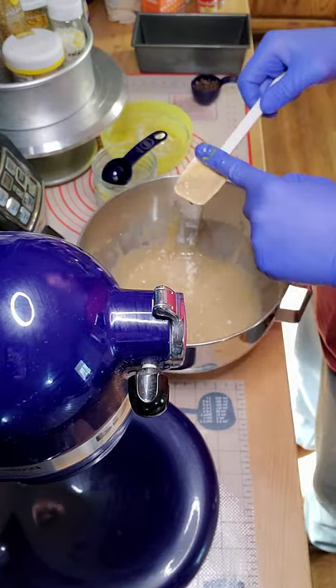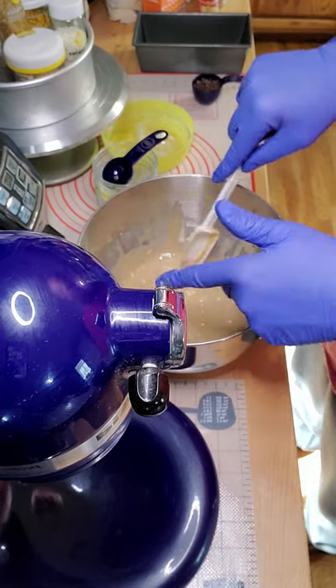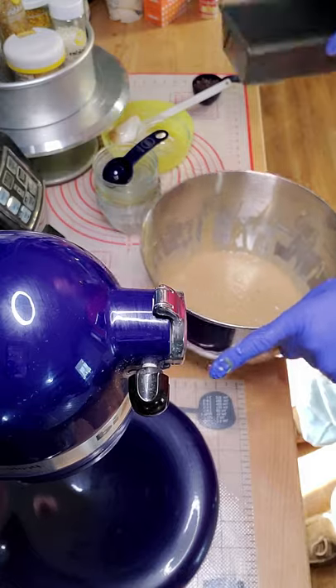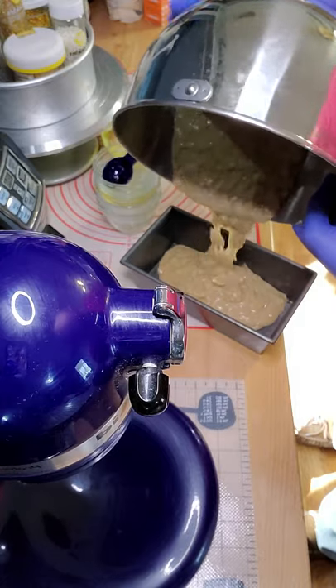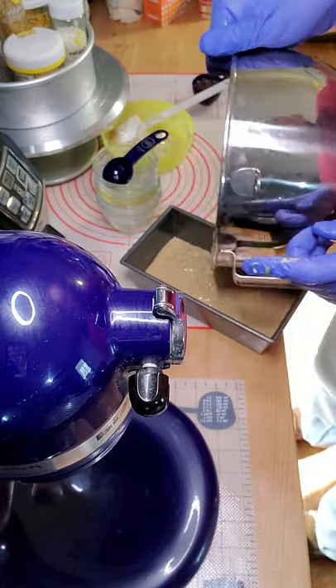After that, you just put it in a loaf pan and put it in the oven at 350 for about 40 to 45 minutes. Make sure you grease your pan well. Just pour it in there.